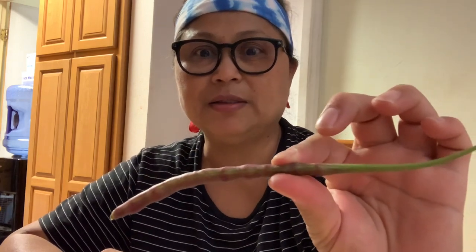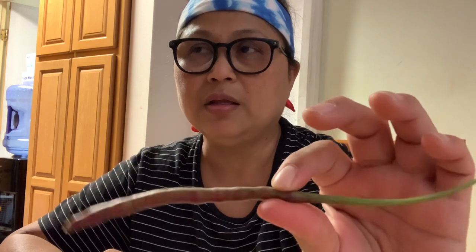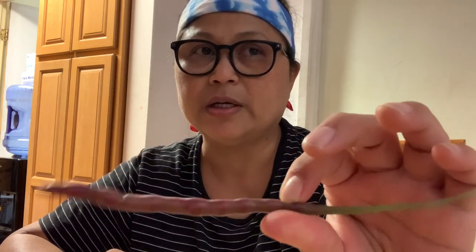The dragon's tail radish looks like long beans — in the Philippines we have this called sitao, and that's what it looks like at first. But this one has purple pods, as you can see.